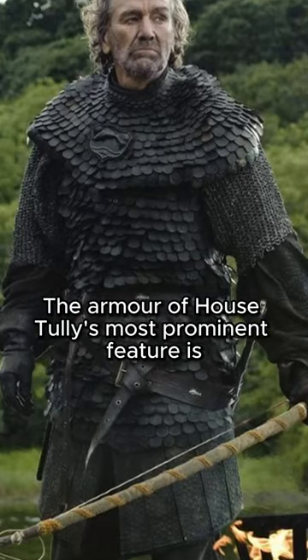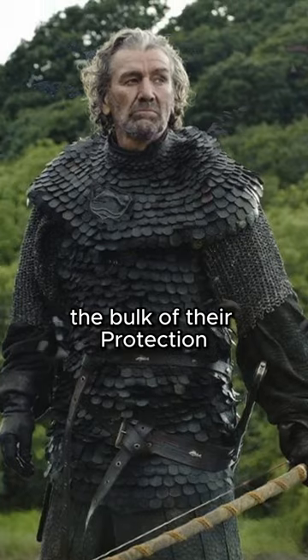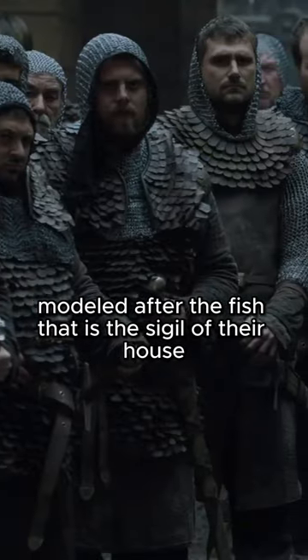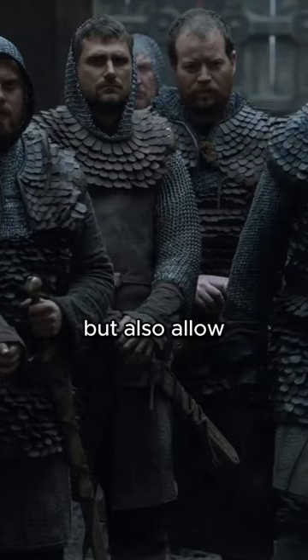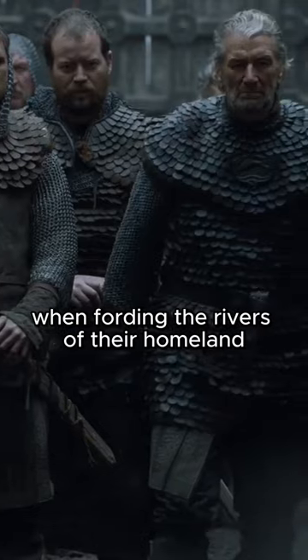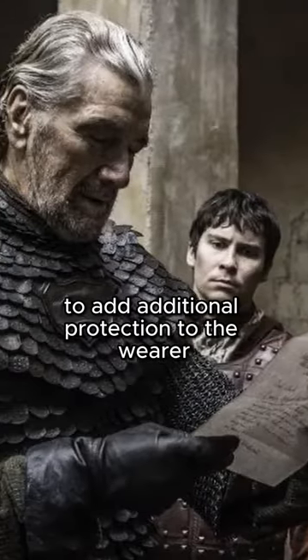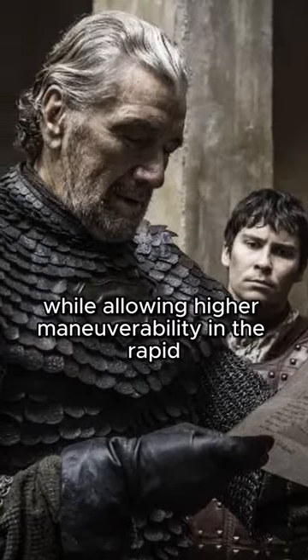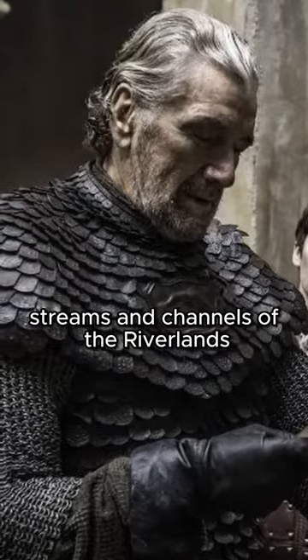The armor of House Tully's most prominent feature is the jutting scales that comprise the bulk of their protection. Modeled after the fish that is the sigil of their house, the scales are designed to shed not only sword strikes, but also allow for the easy shedding of water that may cover them when fording the rivers of their homeland. The scales are bolstered with chainmail and leather to add additional protection to the wearer, while allowing higher maneuverability in the rapid streams and channels of the riverlands.